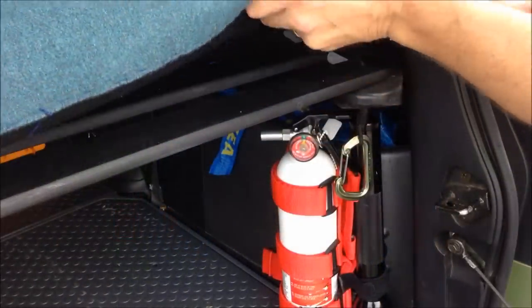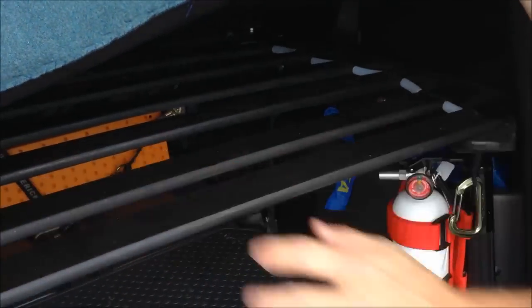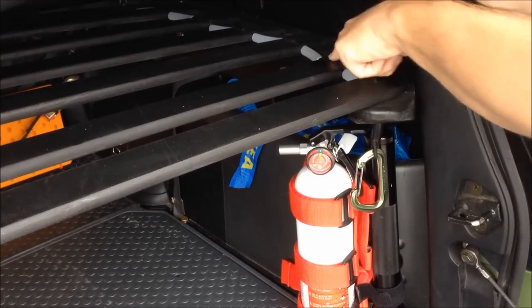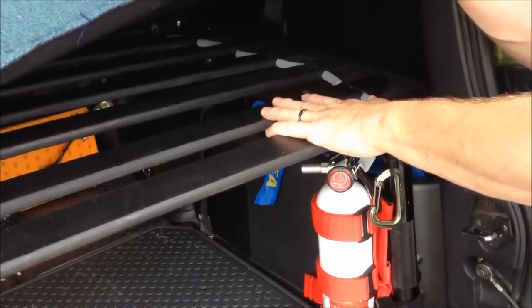The mattress just sits on top of these slats. These are the plywood flexible slats from IKEA. They've been cut to form and fit the rough shape of the bed. I've also drilled them and laced them with paracord to keep them at a constant distance apart from one another.